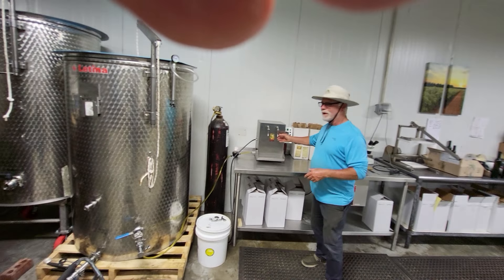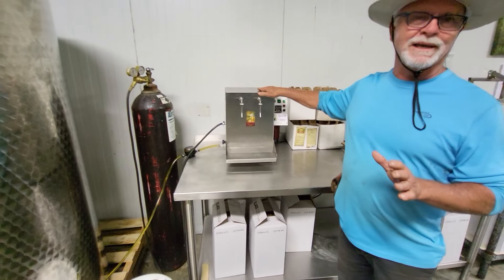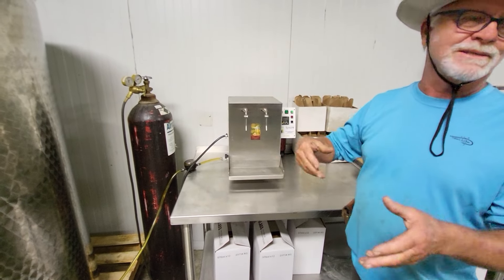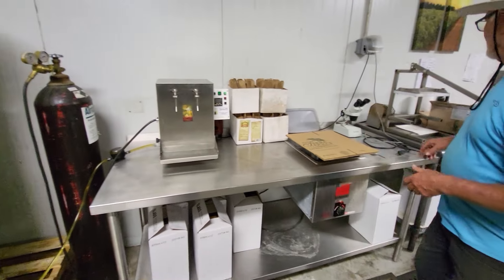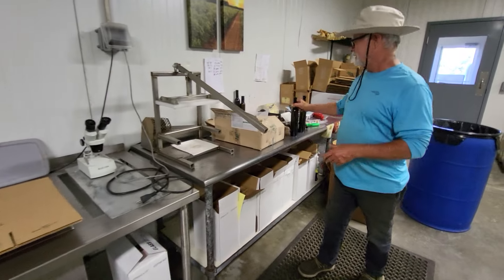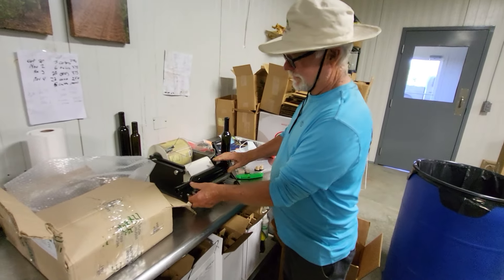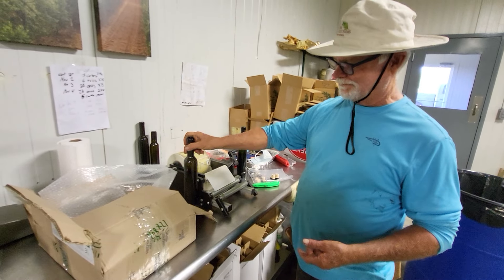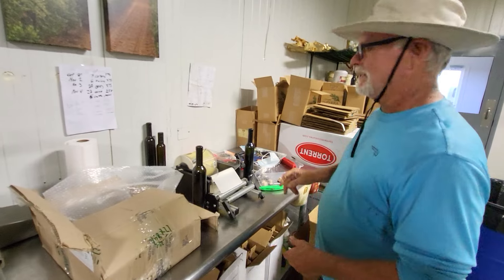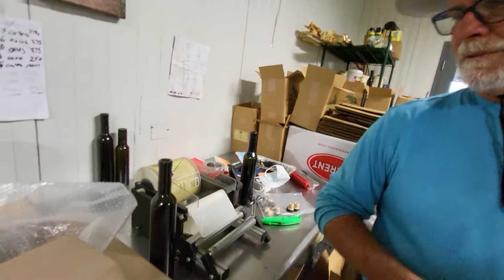So we bottle it through this bottling setup — it's not complicated. You can spend a lot of money and get fancy stuff that does it all for you, but we bottle two bottles at a time, then we put lids on them. Once they're full, we put them on this labeler — it's just one turn to put the label on — and then we box them and ship them out to people who order online or some local folks.